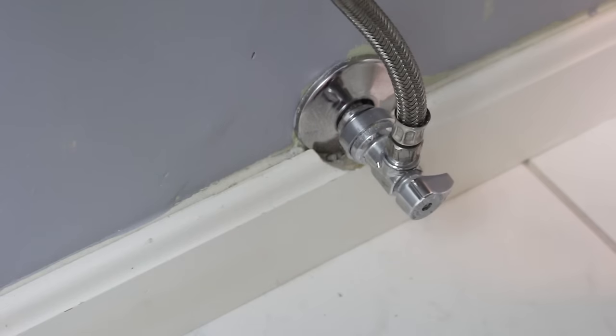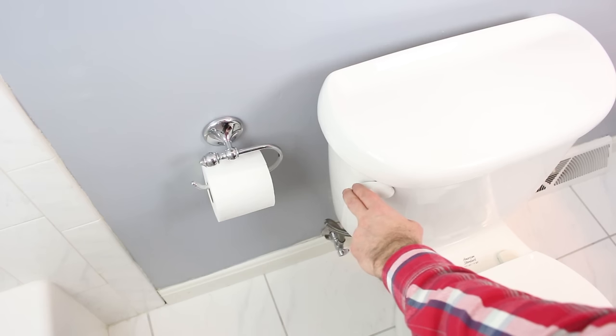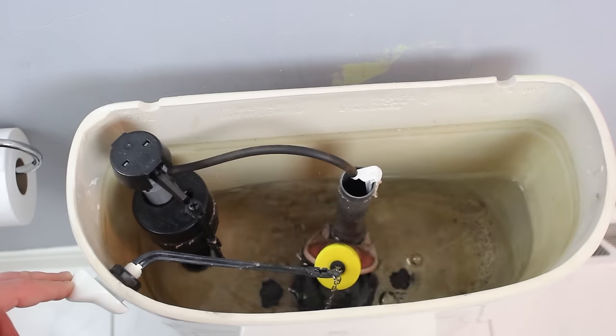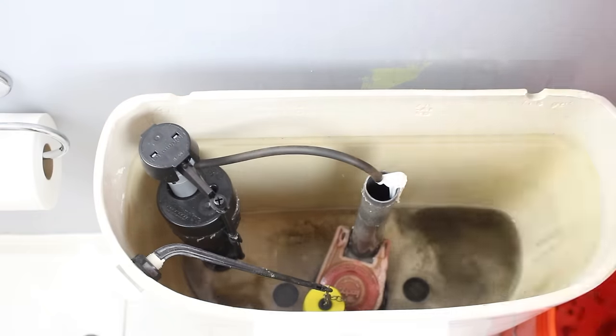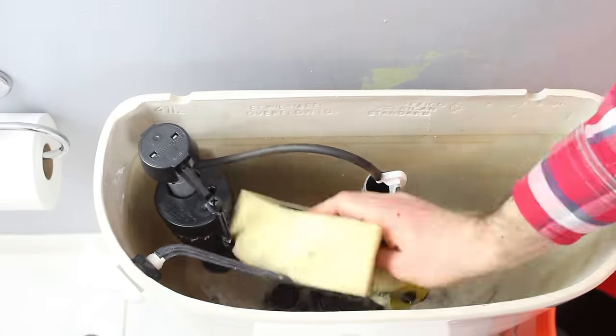The first step is to turn the water off at the shutoff valve. The next step is to flush the toilet and to remove the toilet tank lid to see how much water is left in there. Pull down on the lever of the toilet tank until most of the water is removed, and then use a sponge or cloth to remove the excess water. This only takes a minute or two.